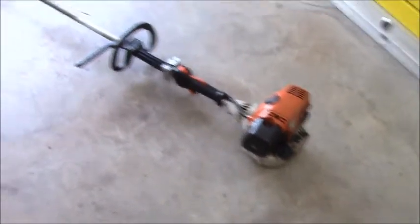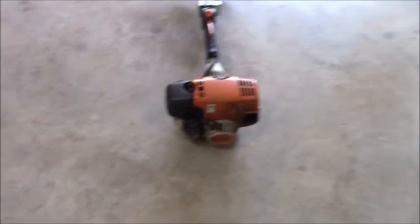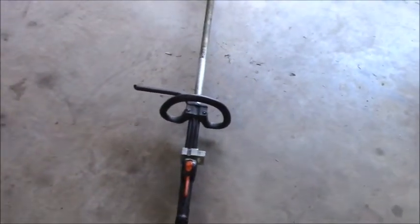I have right here the Steel FS-130. This particular trimmer is about three years old. When I was in the mountains, I did a whole lot of trimming with it — on the side of mountains, banks. I put more hours on a trimmer than I did a mower. If I remember correctly, it is right at $399.99 price tag.